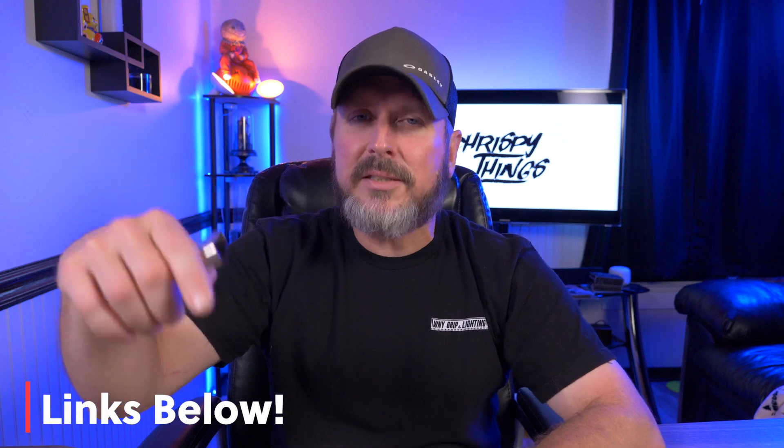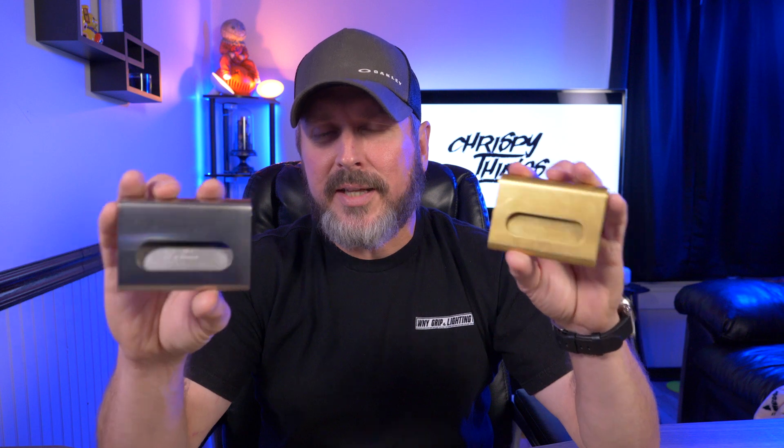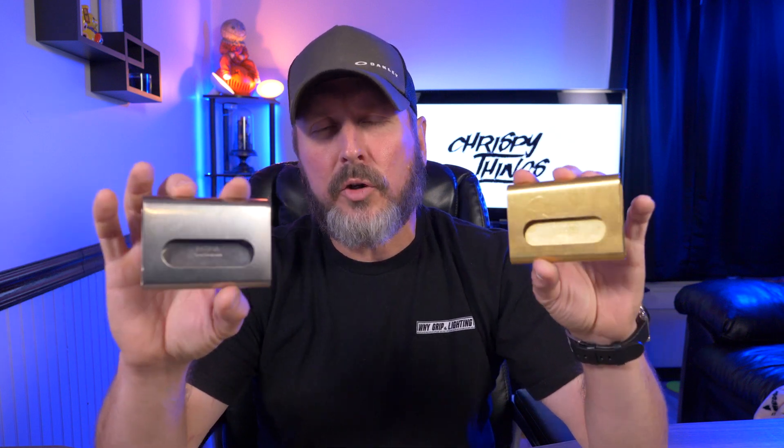That's pretty much it for this video. What do you guys think of the Patina wallet? At the time of releasing this video their Kickstarter is now live, so I'll have all that information and the links down below in my description box. Definitely check them out if you're interested in learning more about the Patina wallet. If you enjoyed this video, please give me that thumbs up and subscribe.